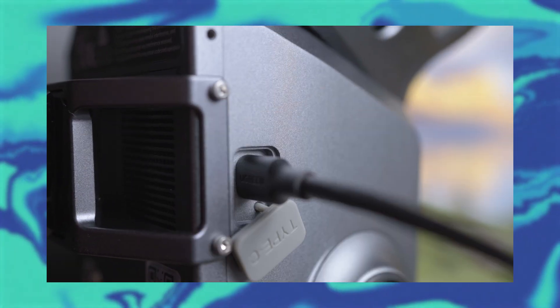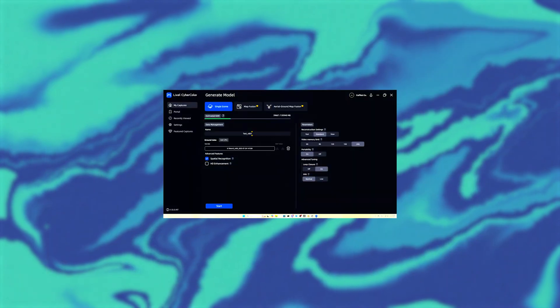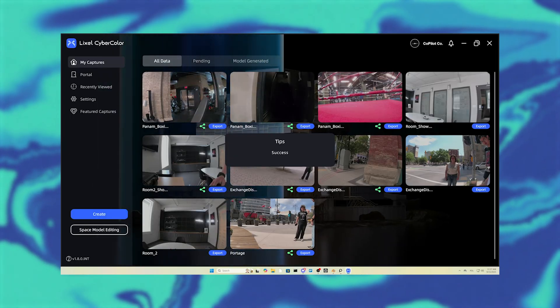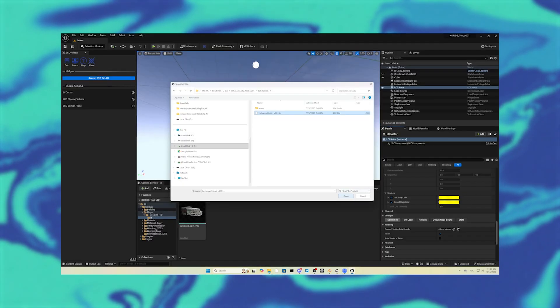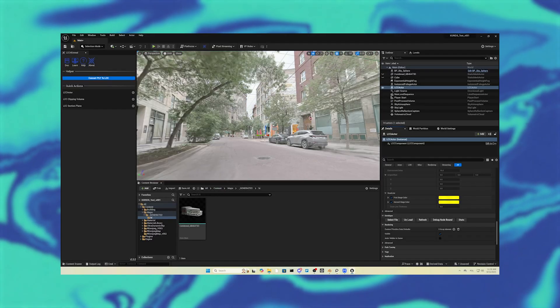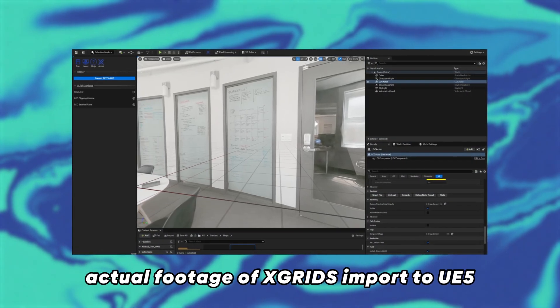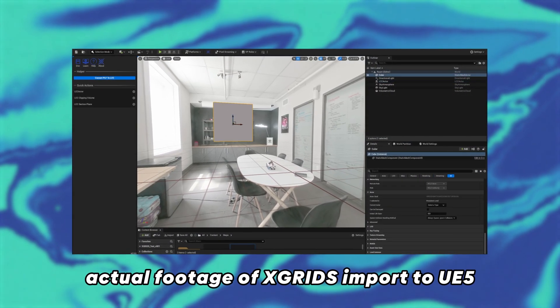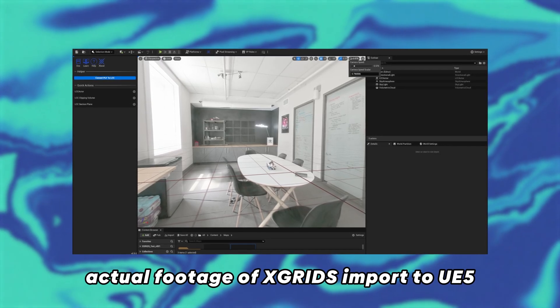So we've captured our scan — now it's time to process it. After capturing, we plug the X-Grid directly into our computer. We allow it to process in the Lixil CyberColor app we downloaded from their website. Processing time will vary based on the size of your scan. Next, we'll export it as an LCC and import it into Unreal Engine 5. The X-Grid software does the heavy lifting here — it aligns frames, meshes the point cloud, and fills any small gaps in your scan.